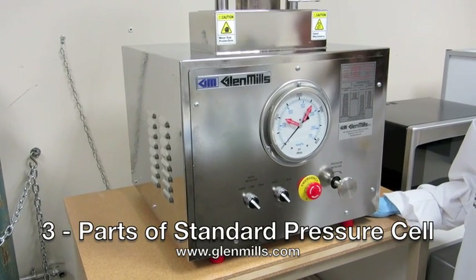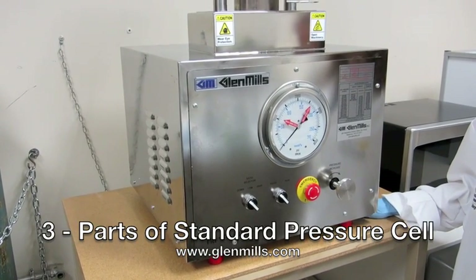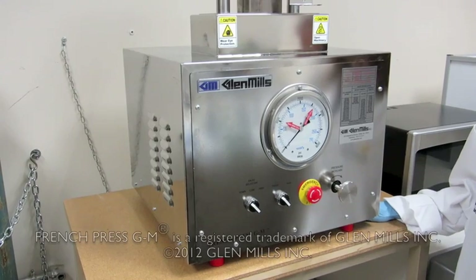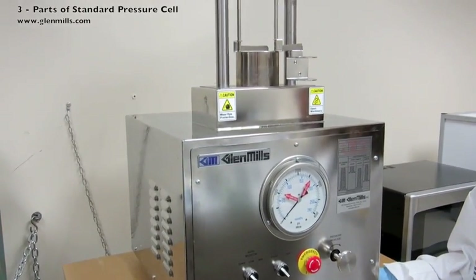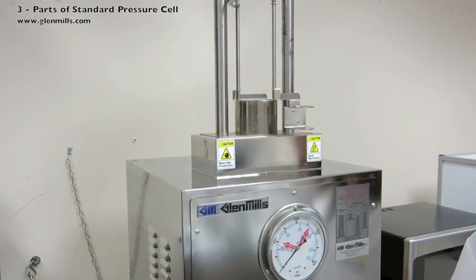The standard pressure cell, when loaded with cells for lysing, will be inserted into the French Press GM. This French Press has considerable safety improvements over earlier models, but you still need to be properly trained in its use and be sure to always work safely.